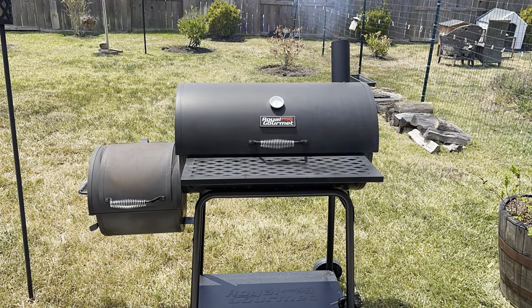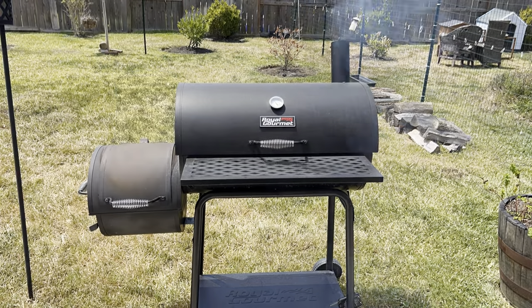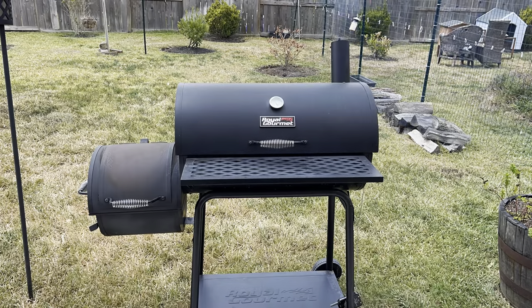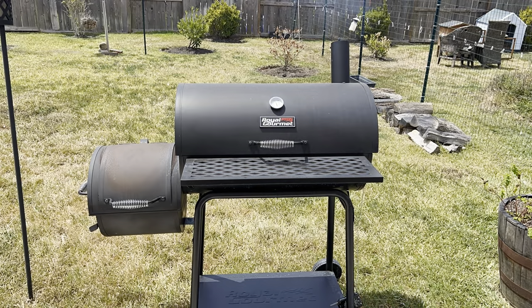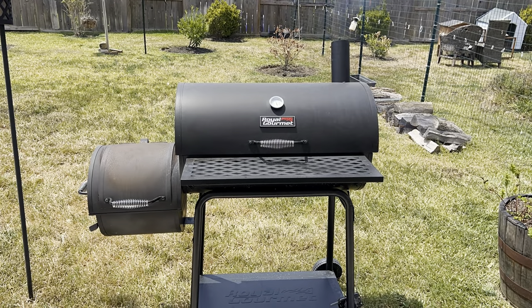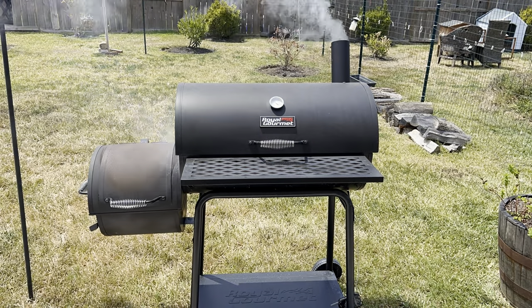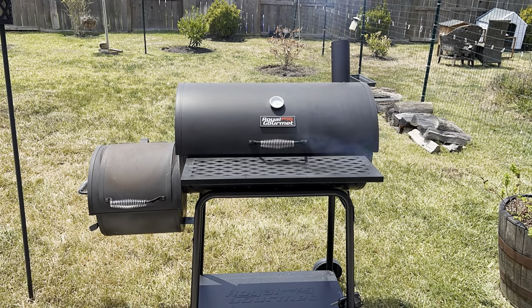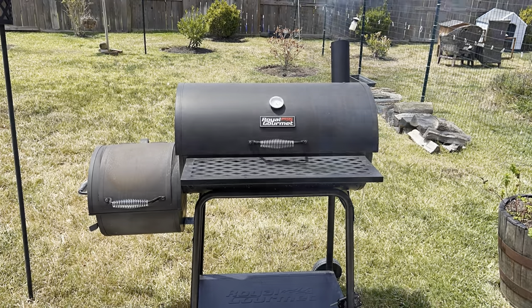As the name might suggest, beef back ribs come from the rib primal region of the cow, specifically closer to the spine. They are not to be confused with beef short ribs, which are from further down the rib cage and carry more meat. Beef back ribs come from the same primal cut as prime rib and ribeye steak, and have the same intense and delicious flavour as those two popular cuts — except in rib form. It will take approximately 5 to 6 hours to cook between 225 and 250 degrees Fahrenheit, with an internal meat temperature of 200 to 205 degrees Fahrenheit.